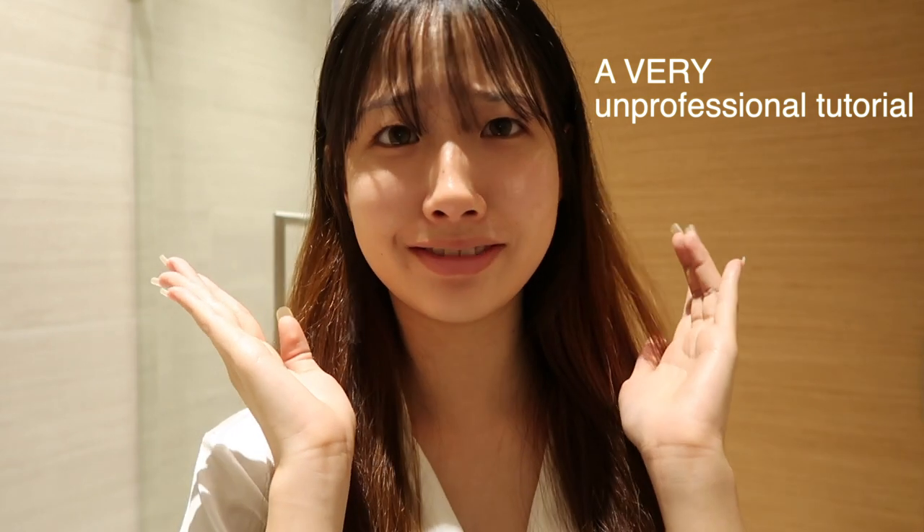I still look like myself, so this is the end of my haircut tutorial session. I hope you guys enjoyed watching me trying not to screw up my whole entire life. If you want to watch more, please subscribe to my channel and like this video, and follow my social media. I'll see you guys in my next video — bye!